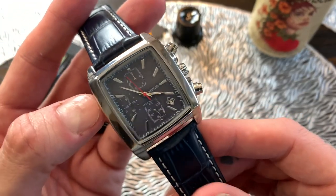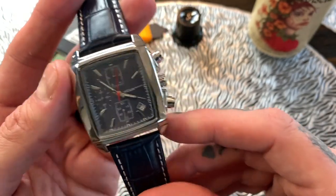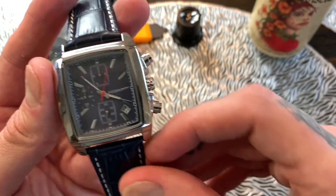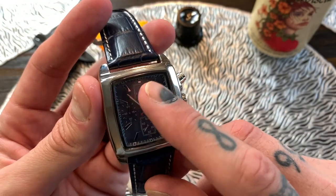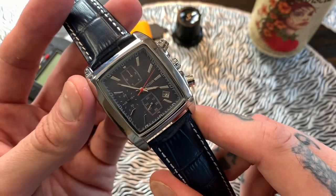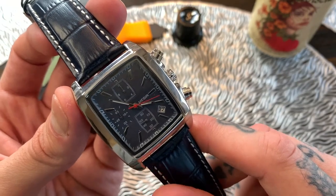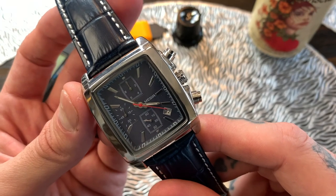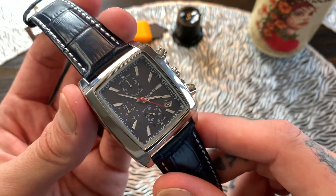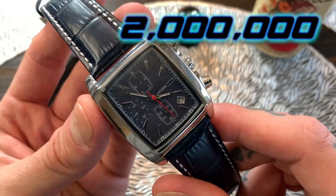A couple of specs: first of all it's a quartz movement. Now this is not a Miyota, which you might be tricked into thinking because of the chronograph set on the dial. What this actually is, is a Sunon PE90, also known as the PE903 — a Chinese quartz movement. It has no jewels. Sunon was founded in 2004 and they make about two million movements a year.